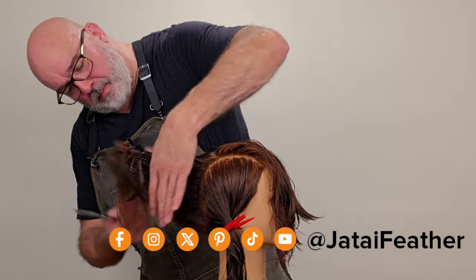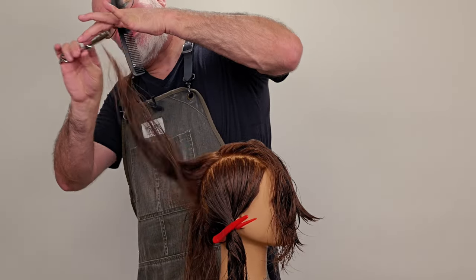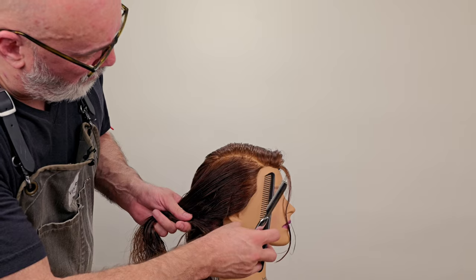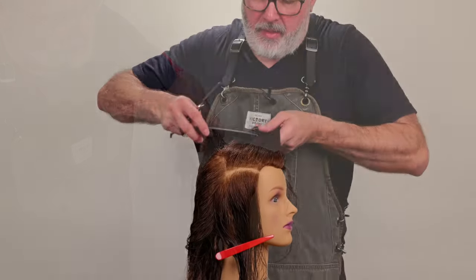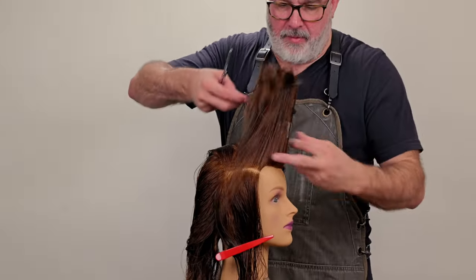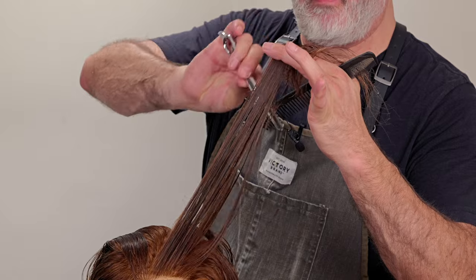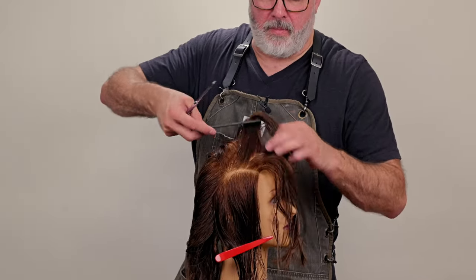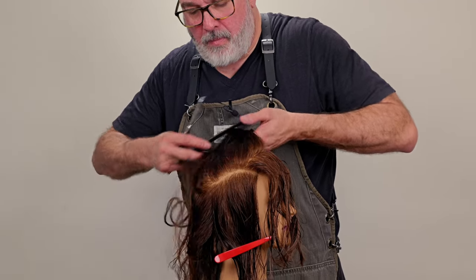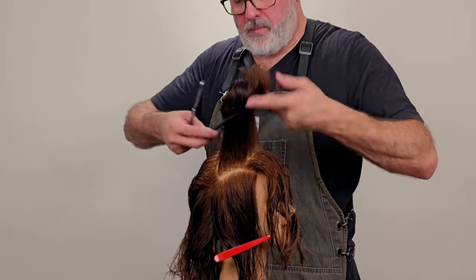Now I'm continuing to work my layering going towards the back, following the exact same guide as before. Taking a parallel section — sometimes this can be a little difficult because you're working a curved section on a flat part of the head, which is the side — pulling everything directly into the center of the head. Everything in this haircut, as far as the layering goes, is being held up in that mohawk section.